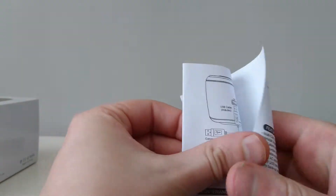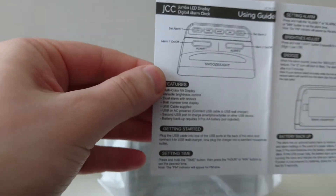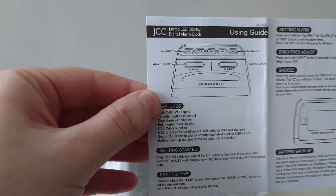The instructions are here. If you want to pause the video you can — if you've got one of these you might need the instructions.